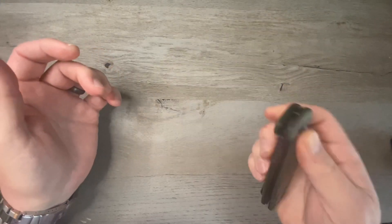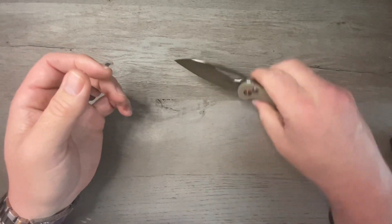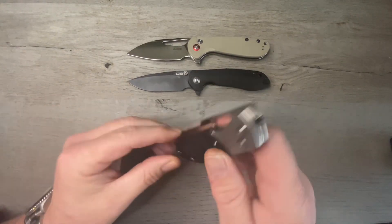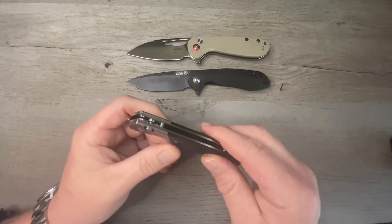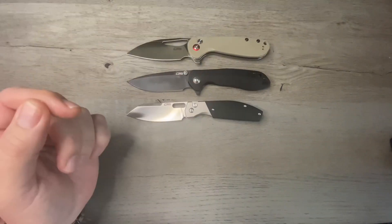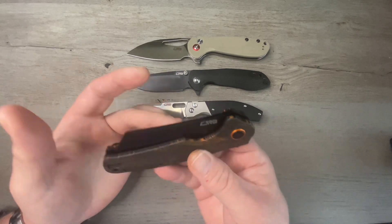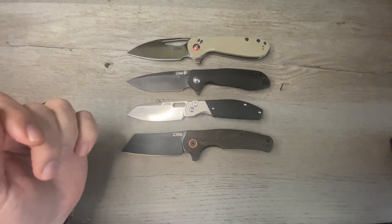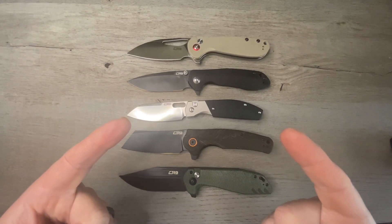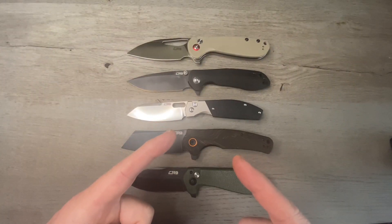So let's get the whole lineup out and have another look. CJRB Logger — brings me a ton of joy. CJRB Scoria — brings me a ton of joy. The CJRB Echo, the Ray Laconico Knife Center exclusive with the titanium bolster — love this one for the front flipper, and I typically don't love front flippers. The CJRB Crag, another Knife Center exclusive — love the acoustics and the way it deploys. And the CJRB Riff — love it for the fuller. There you go: five knives from CJRB that bring me a ton of joy and don't get enough love from the knife community. As always, I appreciate you guys for watching — that's it for this episode of Tim's School Fish, class dismissed.